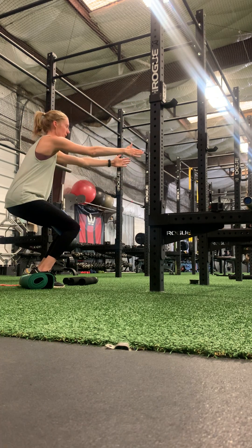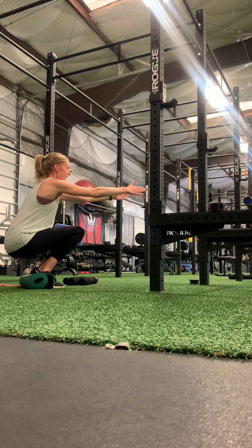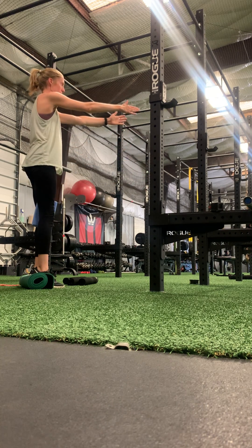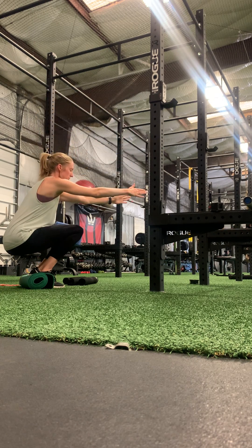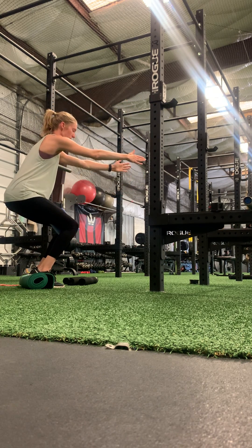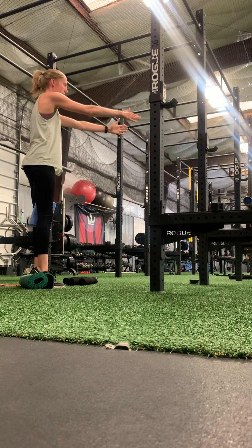Exhale, come up halfway, inhale, release the pelvic floor, exhale, all the way up. So: inhale down, exhale, come up and pause halfway or quarter way, inhale down, exhale, all the way up.